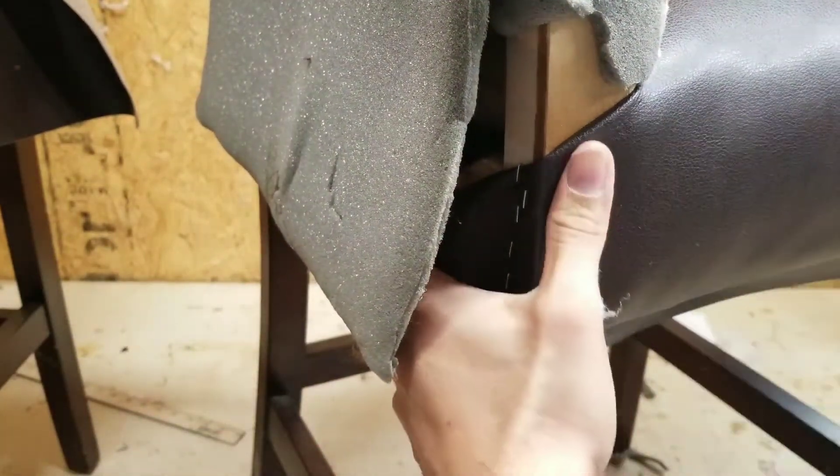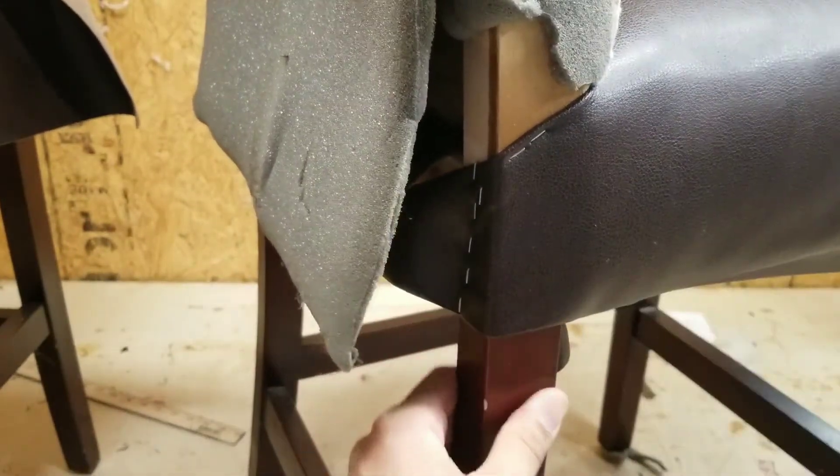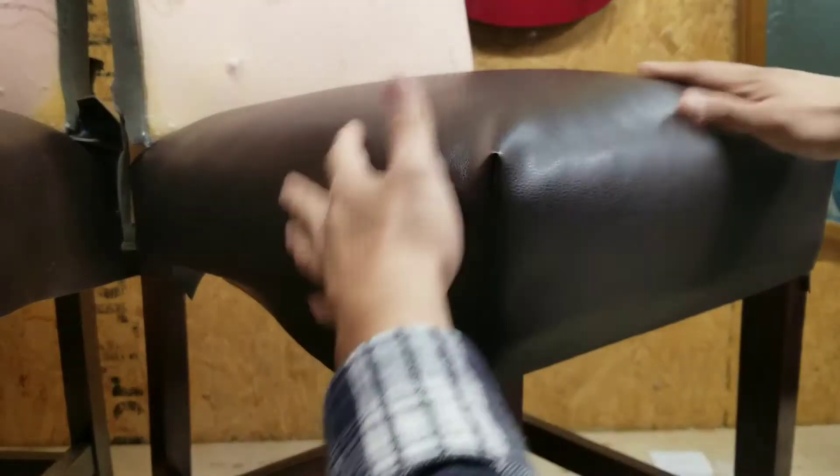To get rid of this, just pull this up a little bit. Before I get started on the front part, let's go ahead and sort this out.